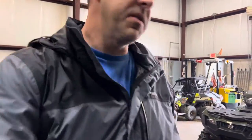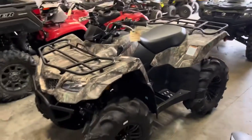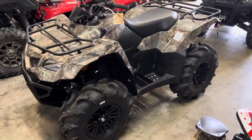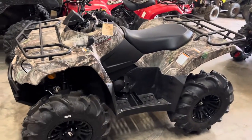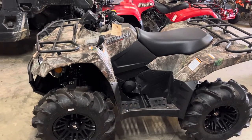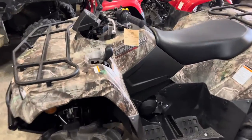We're going to talk about some of the features and some of the colors available as well. First off, this is the 400. For those of you that don't know, there's a 400 available in an automatic transmission and a five-speed manual version. Manual meaning there is no clutch — it's a semi-automatic clutch, so you just shift gears but there's no manual clutch on it.